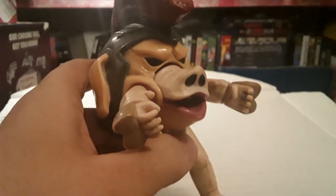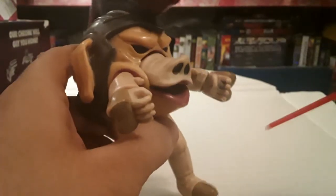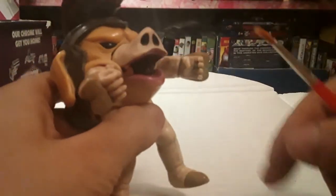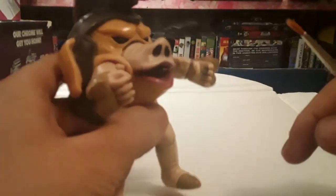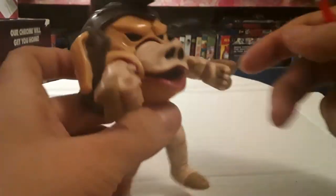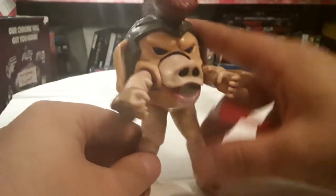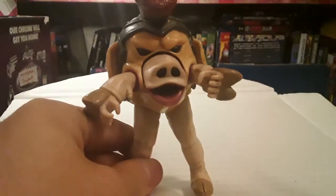He originally came with these little cardboard circles with pictures of food on them, and the idea was you put them in his mouth — you just toss them, try to catch them in his mouth, I guess. Just like in the show. It's a really nice figure. I really like this one. Let's go over the next one.